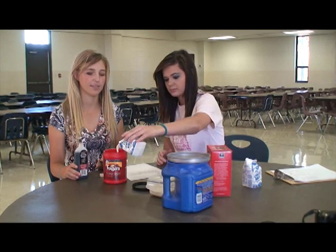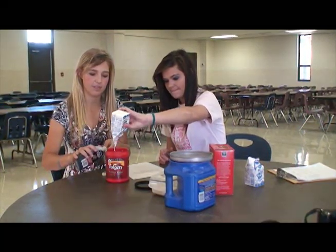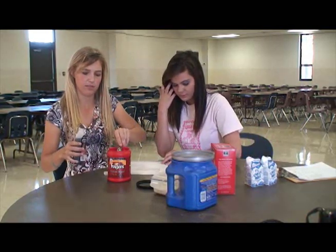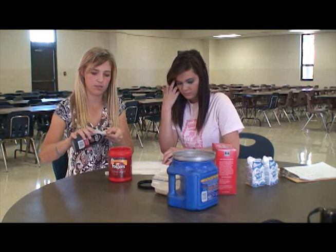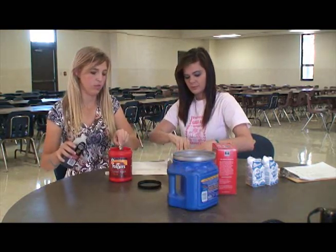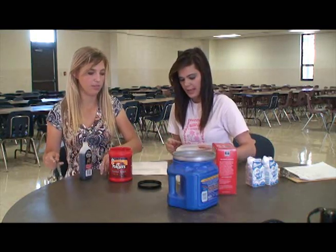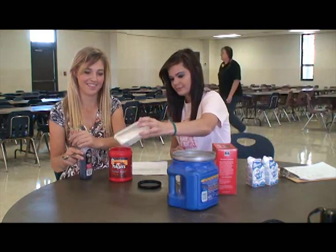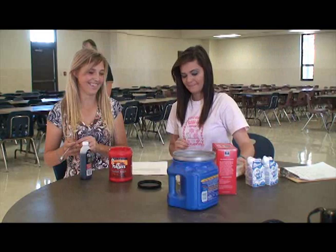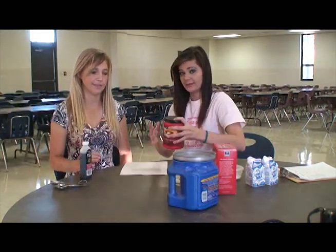Two cups of milk, then you're going to put in two tablespoons of vanilla — that's one, and that's two — and then you're going to put in a half a cup of sugar, and then you mix this all together by shaking it.